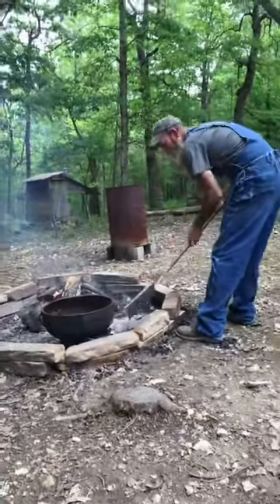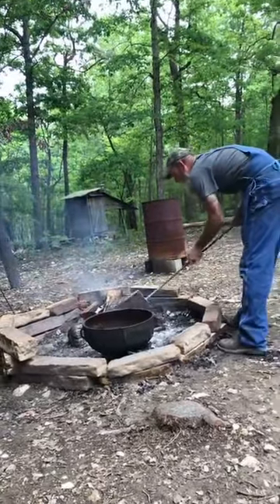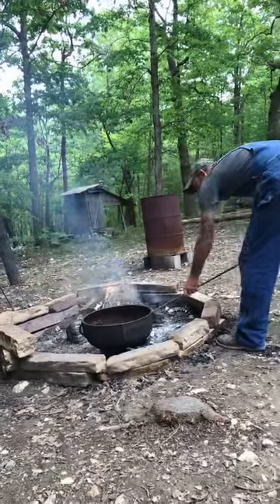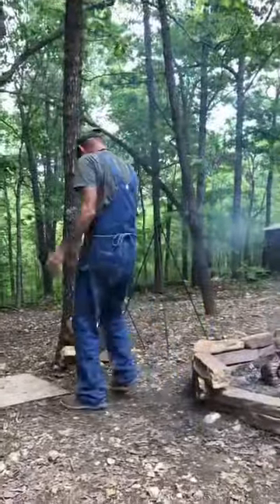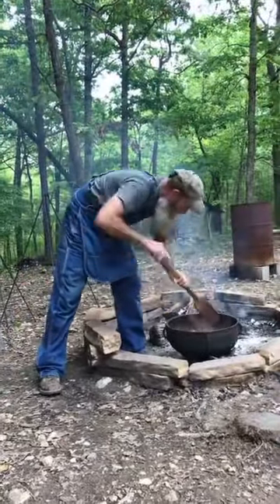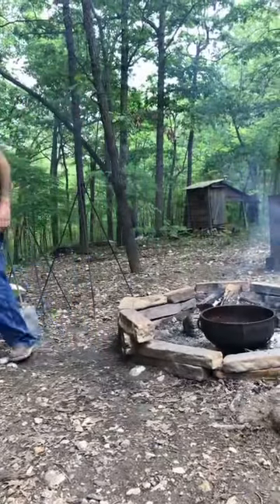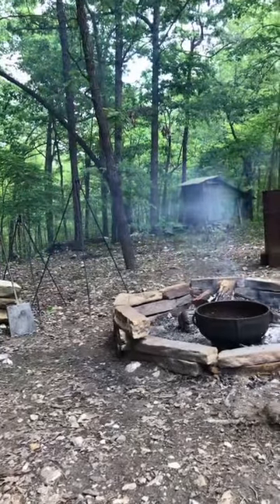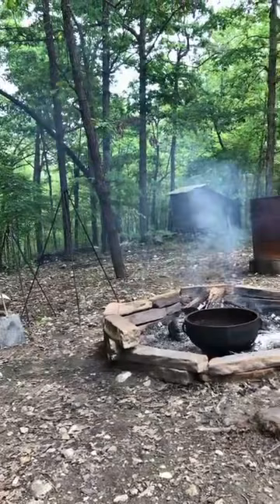Any bigfoot sightings yet? No — I think I've had a glimpse of a sasquatch a couple of times, nothing to worry about yet. I don't worry about too much out here. We welcome just about anything that wants to come.